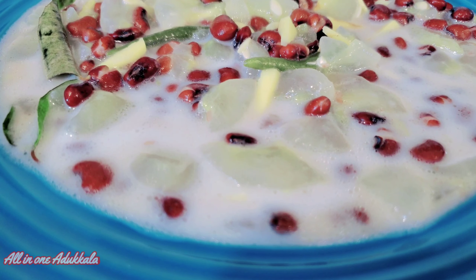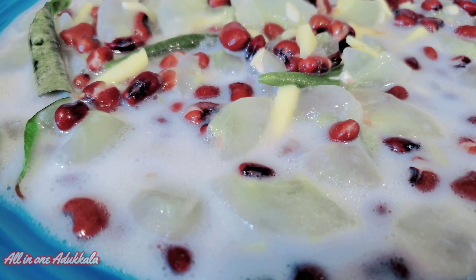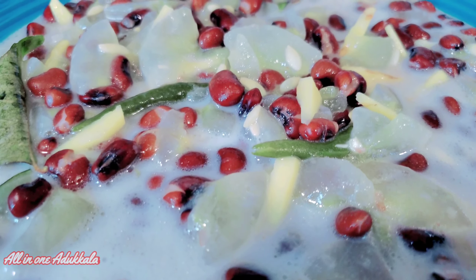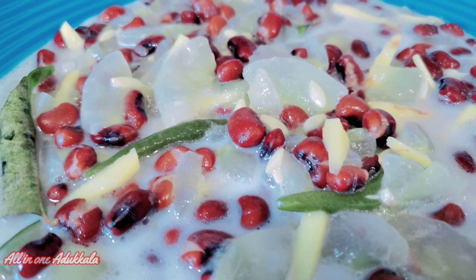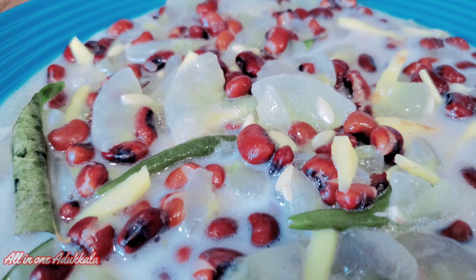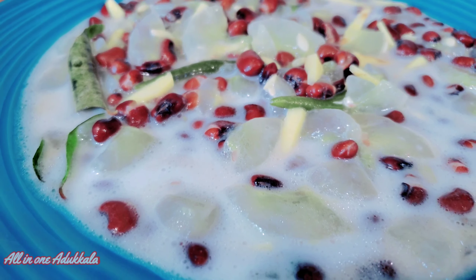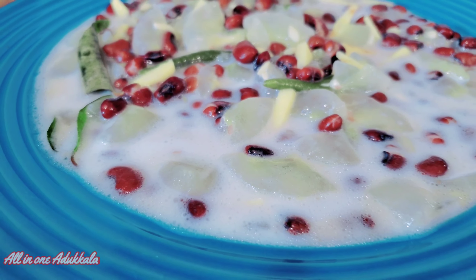We have a nice recipe. If you want to make a nice recipe, please do this recipe. Please comment on that video if you want to make a recipe. In the next video, I will give you a nice recipe. Bye bye!